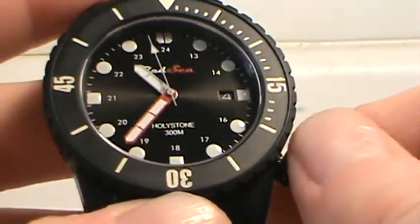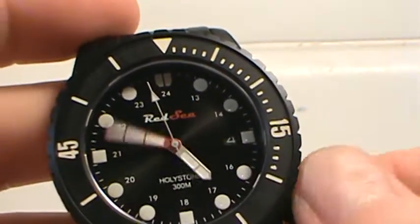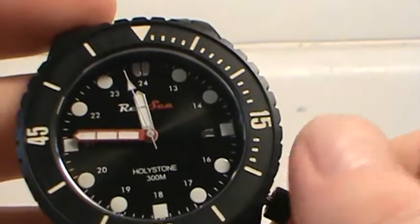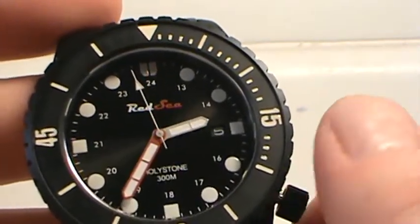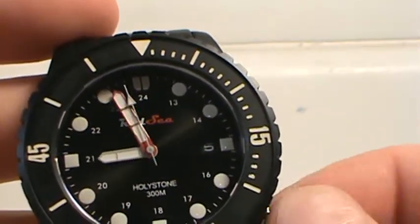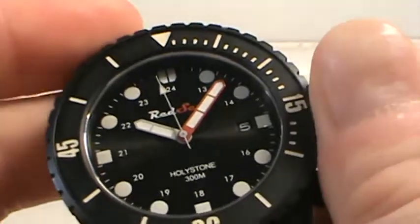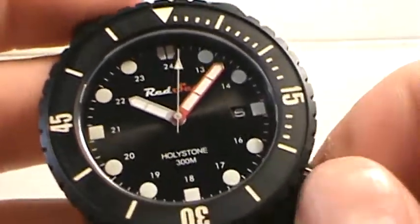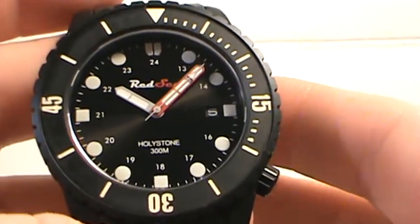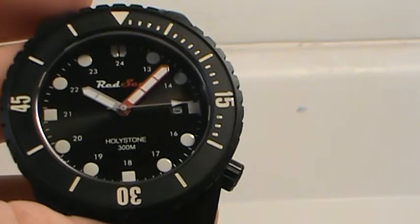The crown pulls out normally and of course adjusts with a very smooth movement — no grating, no issues. The date changes very nicely and firmly, clicking exactly at 12 o'clock. The date window is at 3 o'clock and has a black background with white font to match the rest of the watch. From my informal testing, it's been within a couple seconds each day of being accurate, which is great.